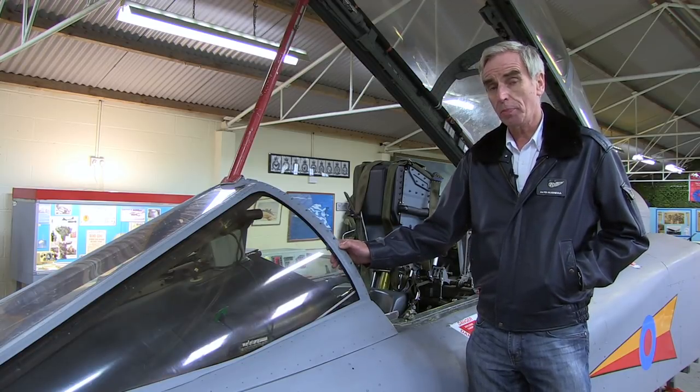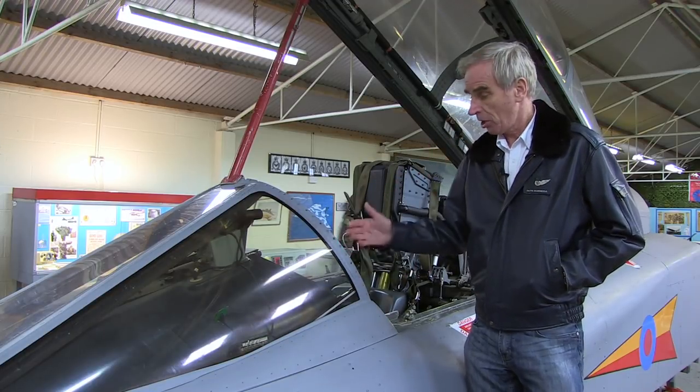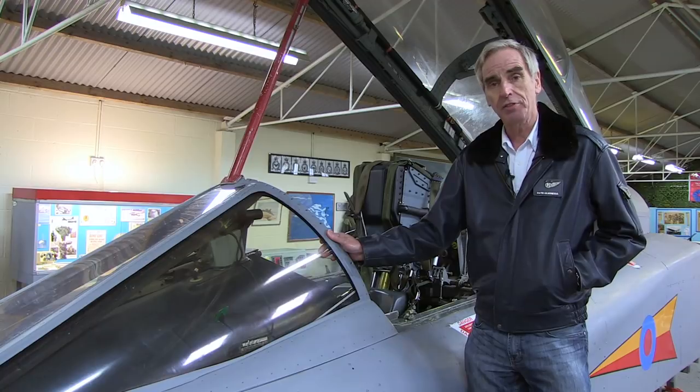When the first simulators came in they were called cockpit emergency procedures trainers — not full mission simulators, just a method to be able to climb in the cockpit and do emergency drills. But the main mission simulators, which this was one of them, followed later a couple of years afterwards.